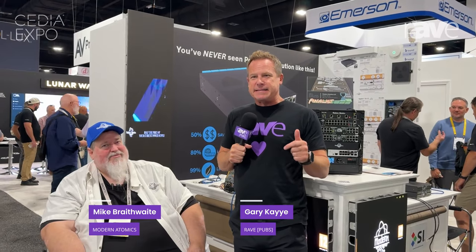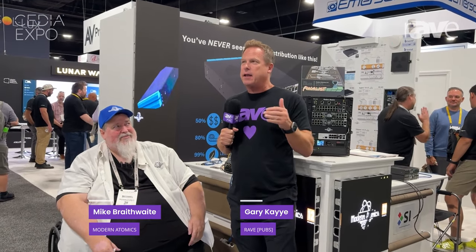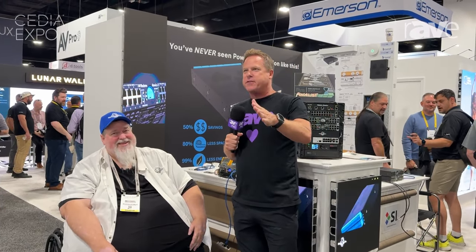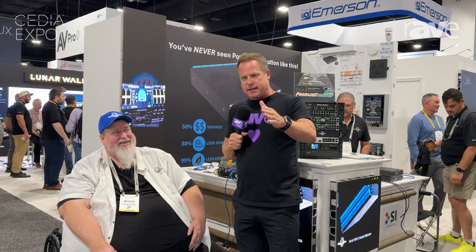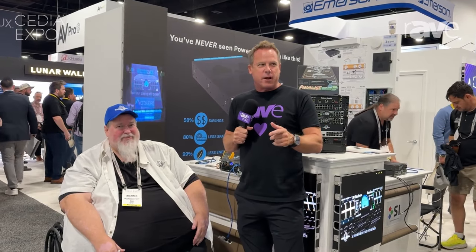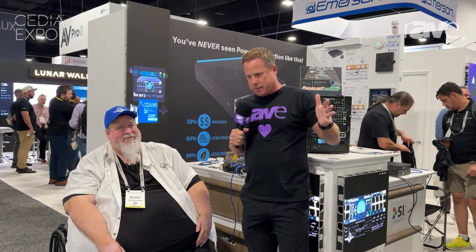Hi everyone, this is Gary Kaye. We're here at CEDIA 2024 and I found something really cool that most people probably have not found on the show floor. Now if you watch this video, you're going to remember I said this — right now you're possibly not going to believe or totally understand what you're going to see, but by a year from now everybody's going to be talking about this.